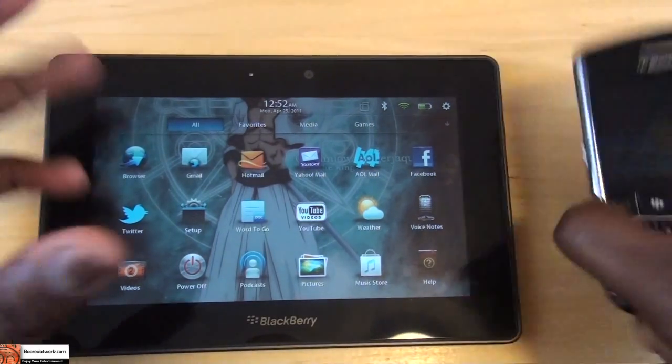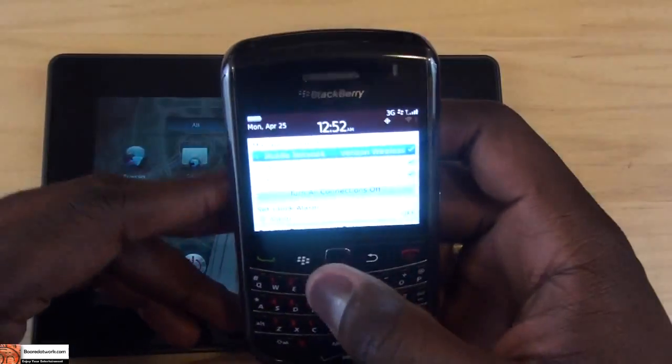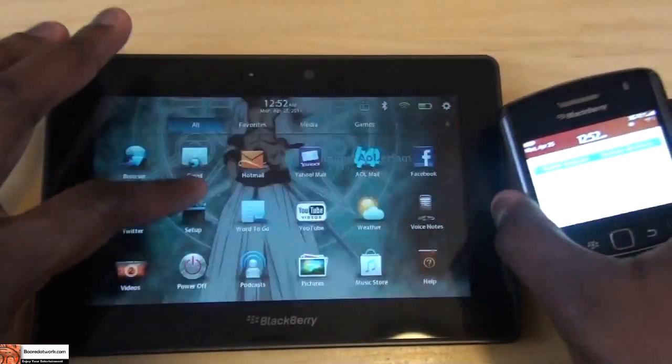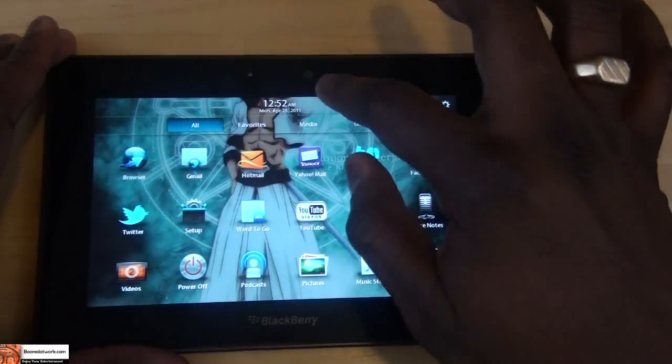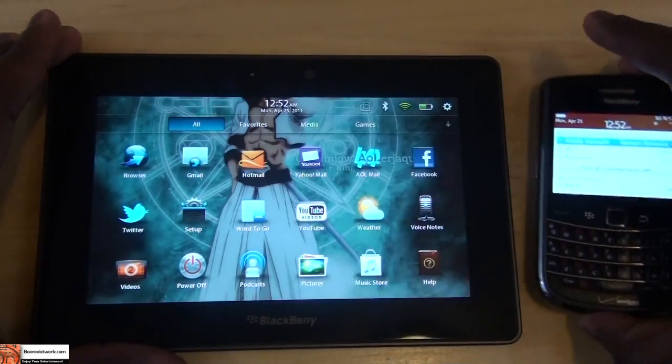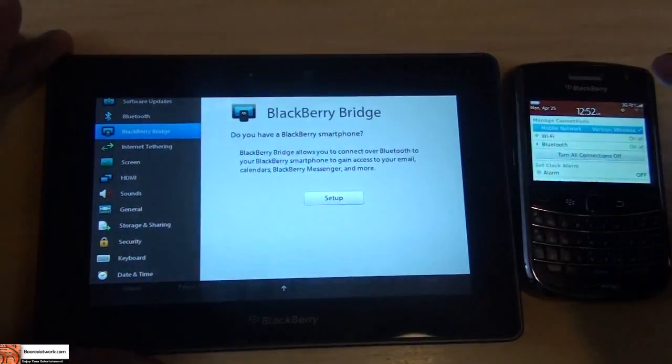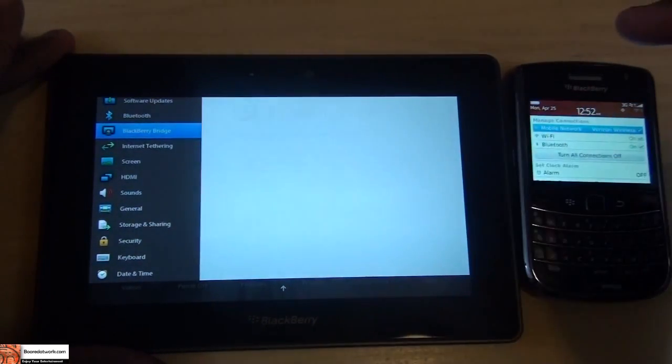So what you need of course is your BlackBerry and you need to have the Bluetooth turned on, as you can see there, and of course your PlayBook. First thing is you have the Bluetooth turned on on your BlackBerry, and you swipe down, go into Settings, and go to BlackBerry Bridge.